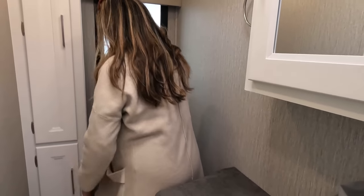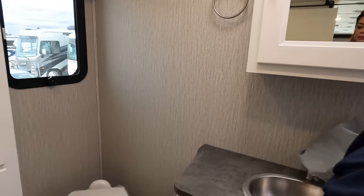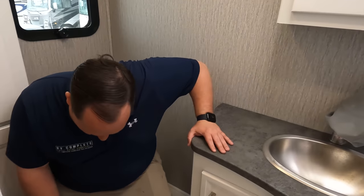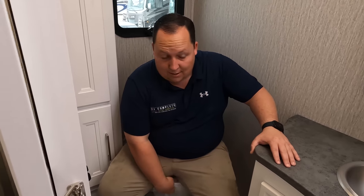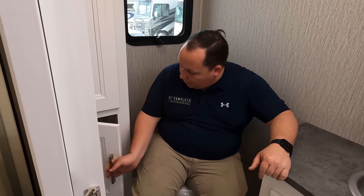The toilet placement is not a prime position. There's a cabinet next to the toilet — I don't know why they put this in here. I guess it's there for linens, but it makes the toilet placement awkward when it could have been perfect if they'd moved that piece.